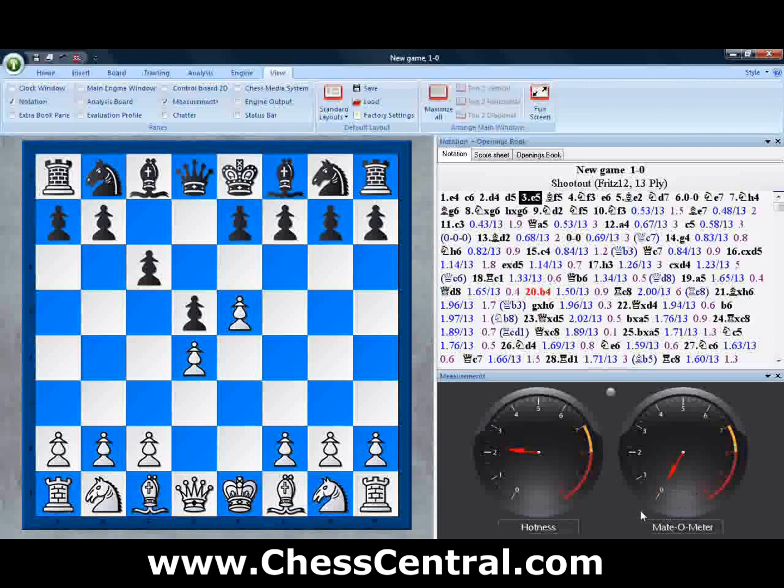The other gauge is called the Mate-O-Meter. What this shows you is the checkmate potential within a given position. We'll show you how these gauges change throughout a game.